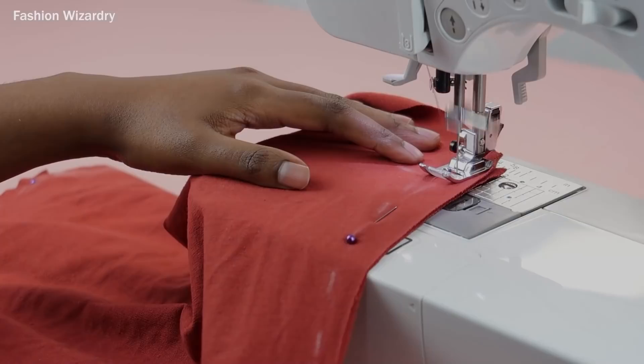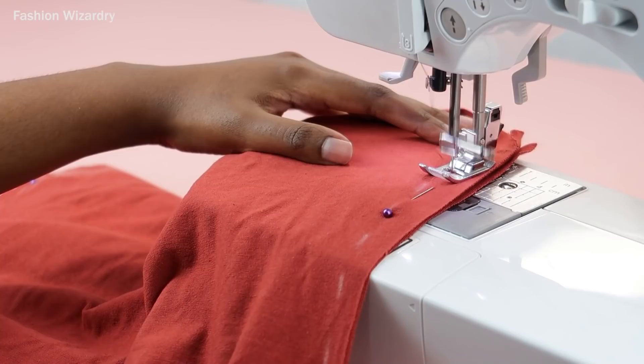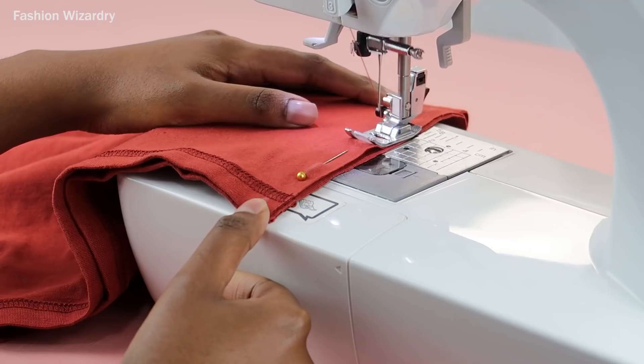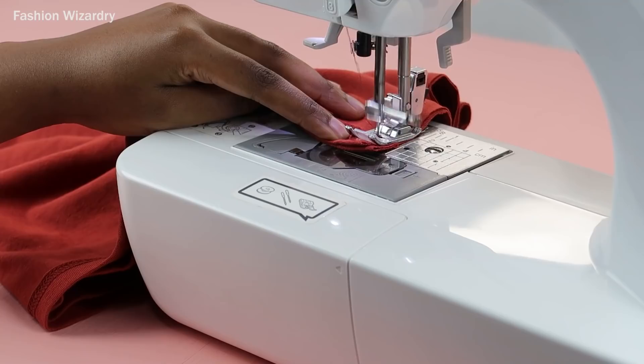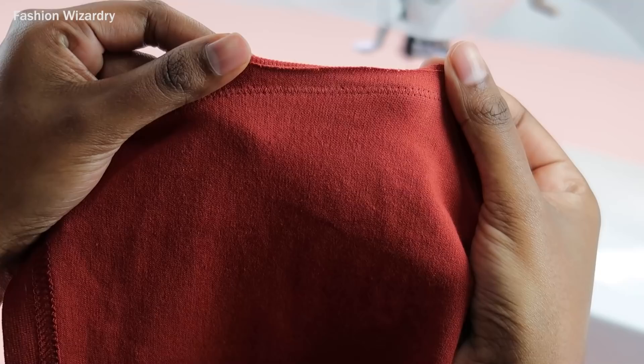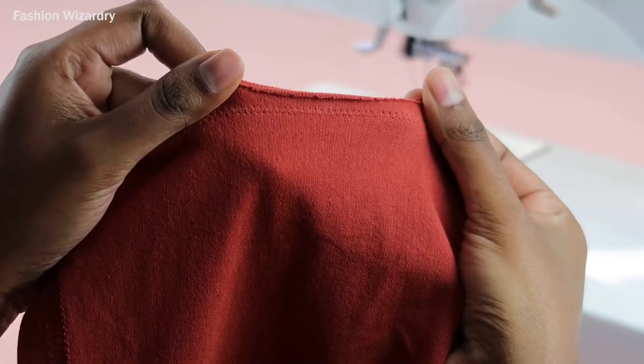I'm going to use a zigzag stitch and I just followed the markings I made. This is going to be my seam allowance — whatever you want to do, I'm not going to question you. If you want to use your shoelaces to sew this together, I am not here to judge you. But I use the zigzag stitch because it allows for stretch, and this is exactly what this dress needed because girl, she was tight. So I needed her to accommodate a lot. Once I sewed the zigzag stitch — look at that zigzag stitch, isn't she cute? She allows for stretch.